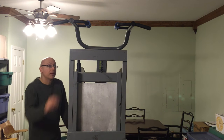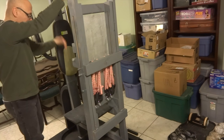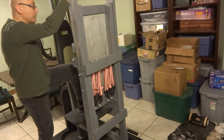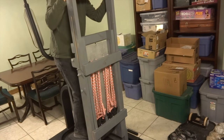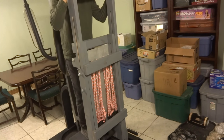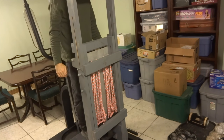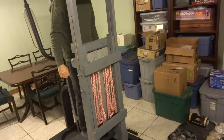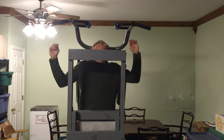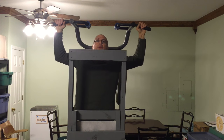Right now the platform is in the top position, so I have to put my weight on it to get it into position. I weigh about 180 and I can barely get it to go all the way down — I have to really put my weight down on it. Now grab onto these bars and just let it work.